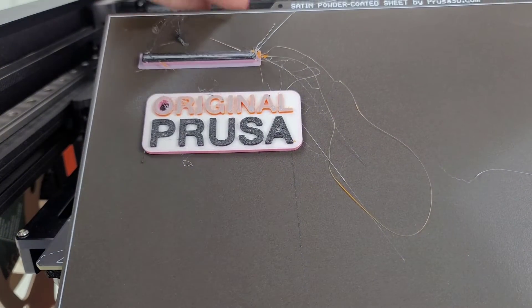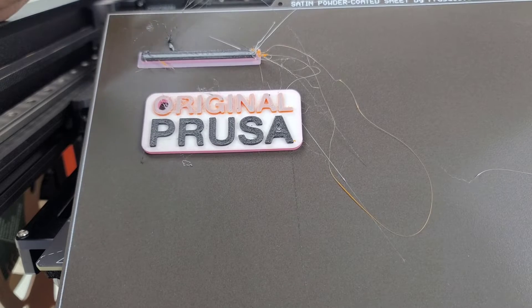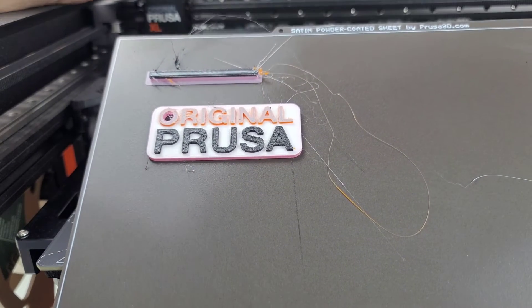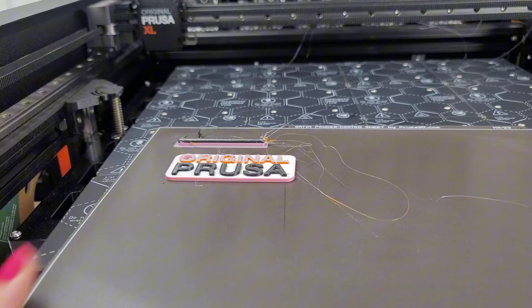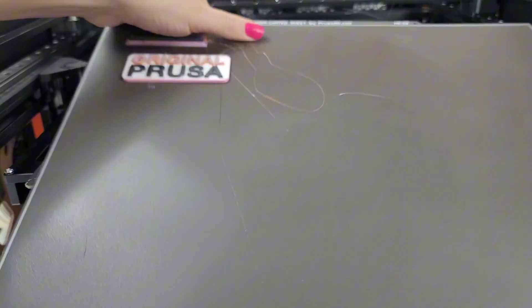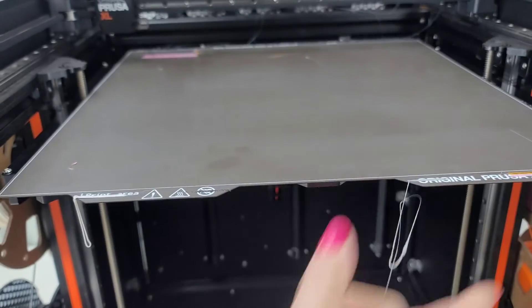Also, I did not change anything on the firmware. I didn't update anything — I just turned the printer on. And I know that I do want to try out the input shaping alpha. I'm trying to decide when I'm going to do that, because I really want to make sure that things are operating correctly before I move on, especially since the input shaping alpha is still alpha.